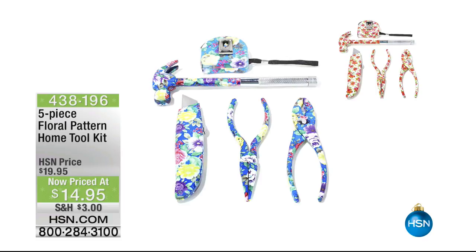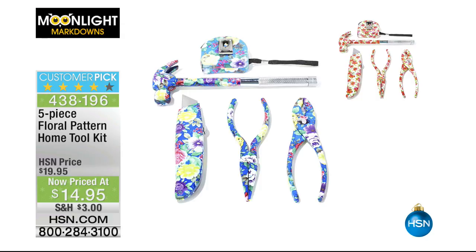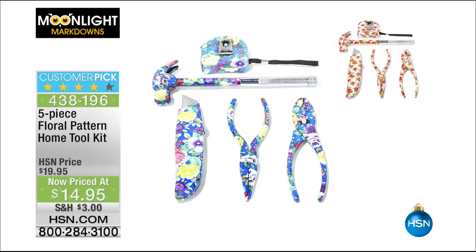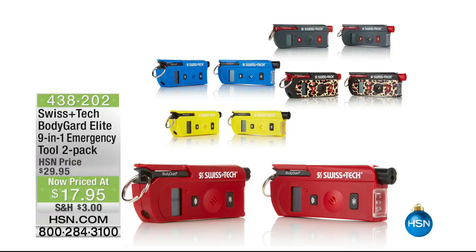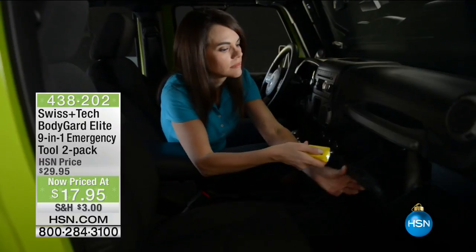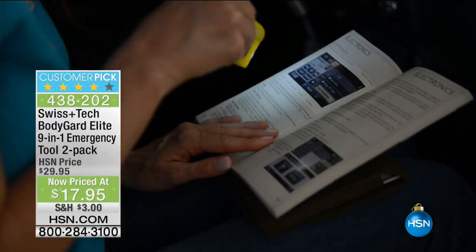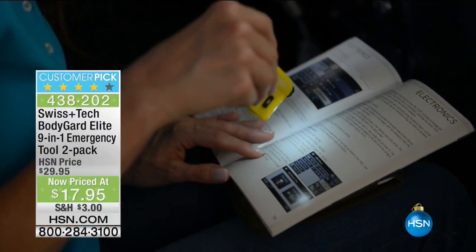We start off this hour — I've got only 12 of the floral tool kit remaining. Item 438-196. You're getting the hammer, two sets of pliers, a 10-foot measuring tape, utility knife — and inside the hammer, two different screwdrivers: a full-size and a mini. Made with carbon steel, $14.95. And on the Swiss Tech Bodyguard Elite 91 Emergency Tool — fewer than 20 remaining. You're getting two for $17.95, in leopard and gray, item 438-202, with a limited lifetime warranty.